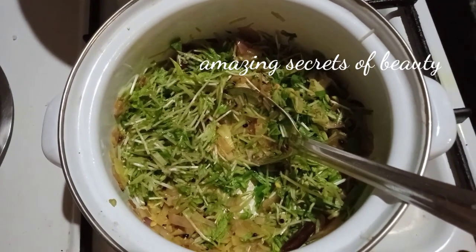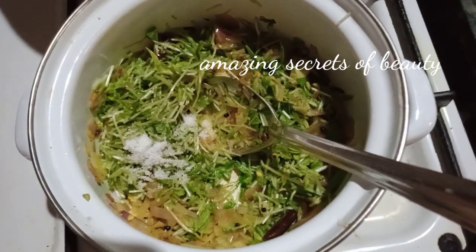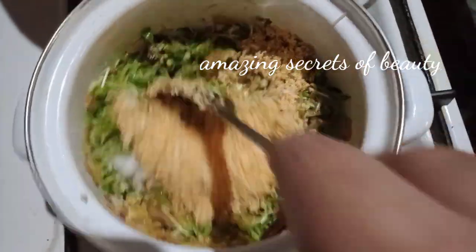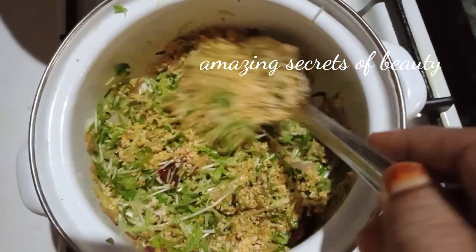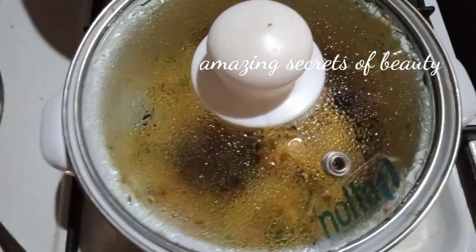I am going to dry the punggudu. Now we will dry the punggudu for 3 to 5 minutes. This is a great way to dry the punggudu for a healthy result.